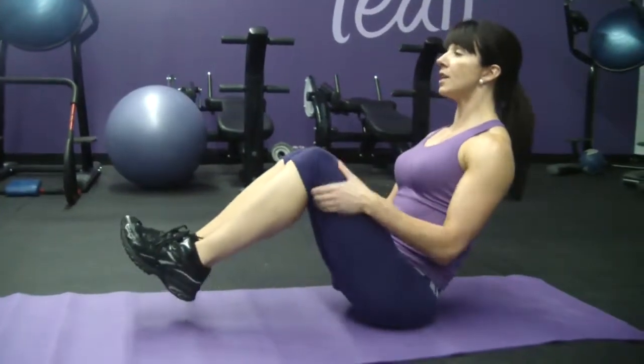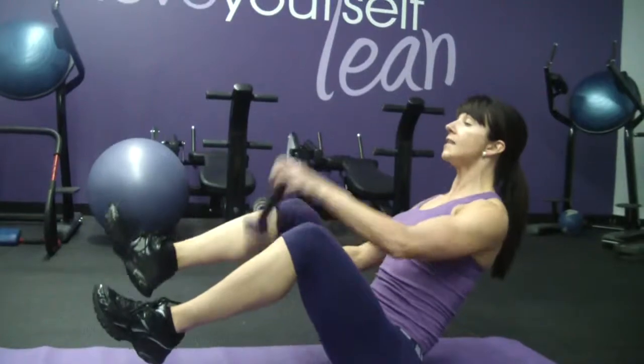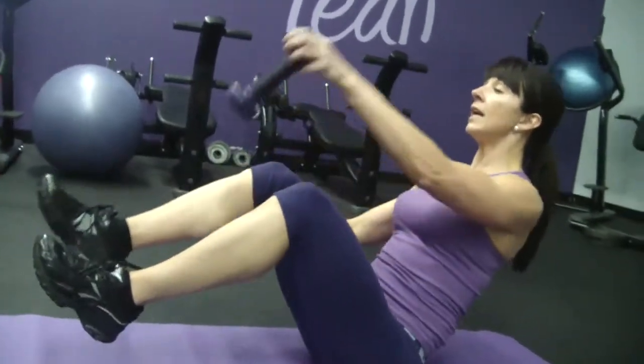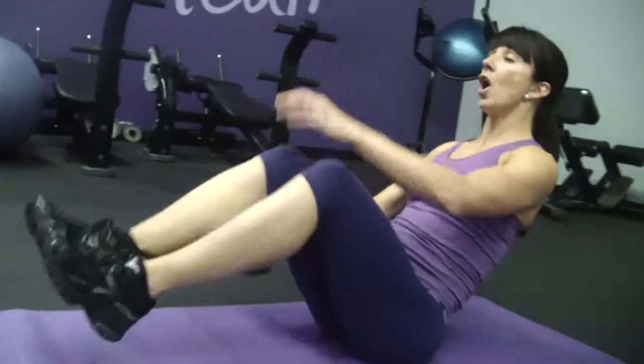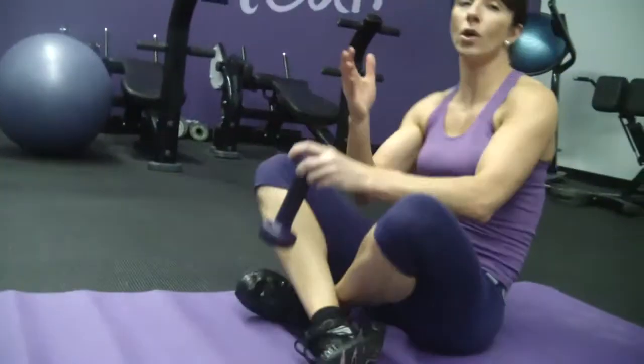So you're in a v-sit position, nice and tall, heels off the floor. Taking your dumbbell, you're going to do figure eights through your legs, so in and out. Notice there is no rotation in my hips. I'm not all over the place. Don't get sloppy. The key to effective core exercises is making sure you're focused on the quality of the movement and the range of motion rather than the quantity.